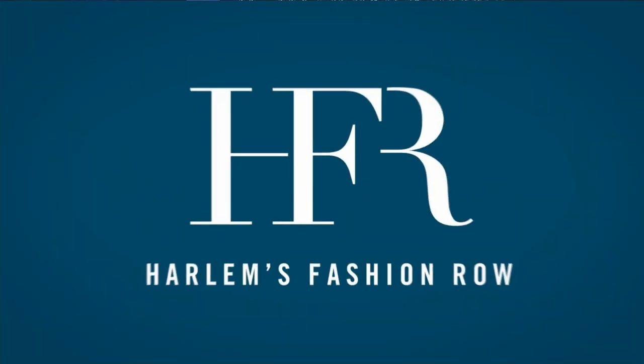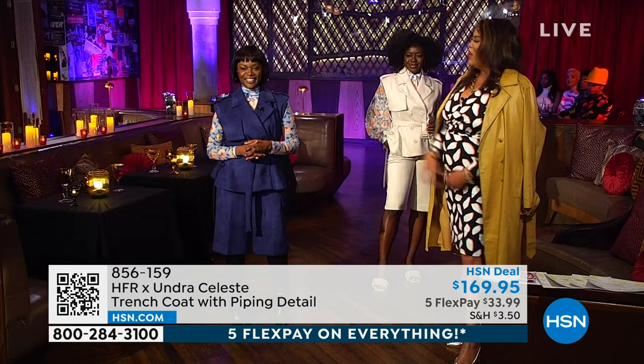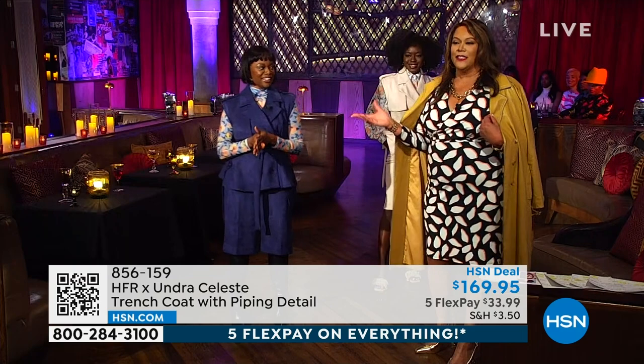Undra Celeste here, honey. He's calling you Undra Duncan. That's my name. Undra Duncan — Undra Celeste is the brand. So he got it right.